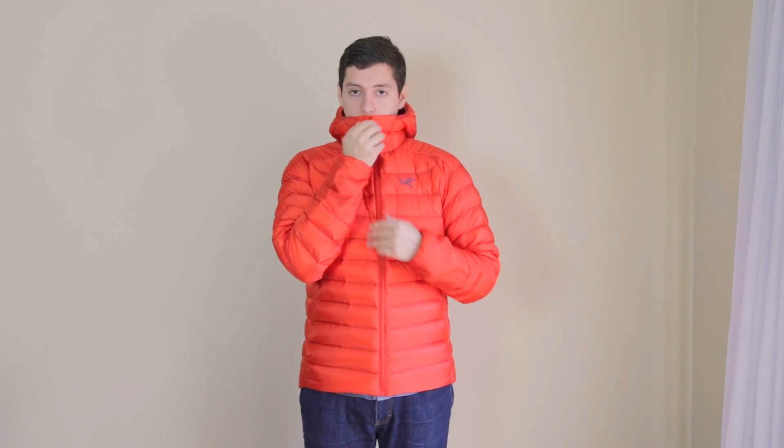I've had a chance to use that in real-world situations. When I go out in the cold, I pull the collar up and breathe through it, and that area ends up getting soaked from sweat and moisture. Because it's the synthetic fill there, I don't have to worry about it losing insulation — it still works and I don't feel bad about it getting wet.